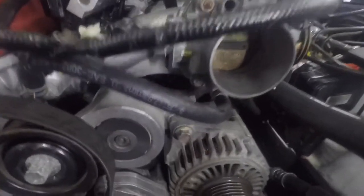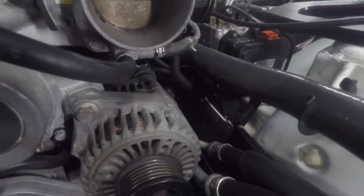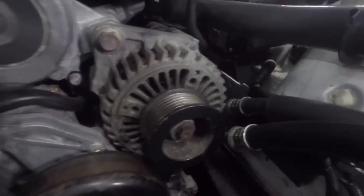Alternator: two 14 millimeter bolts. You've got a top one and a bottom one. I would like to loosen each one first and then take them all out.